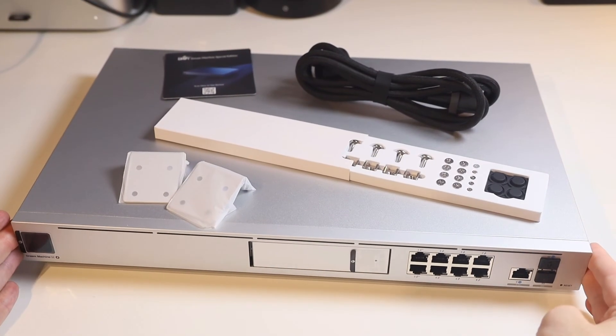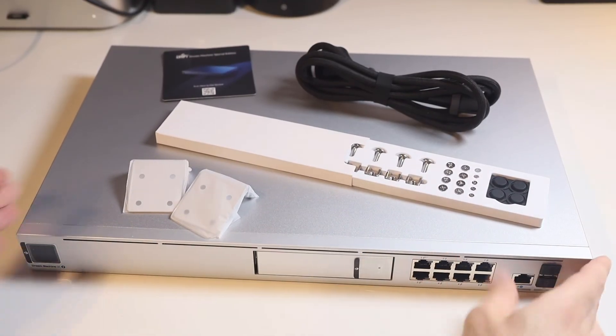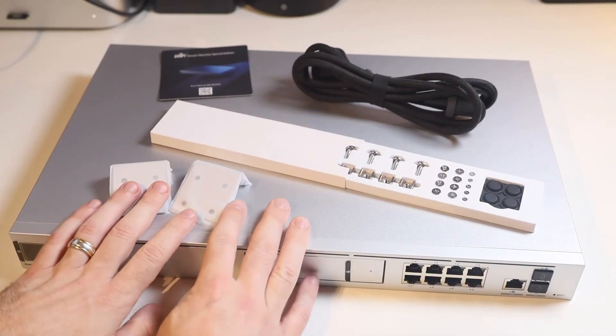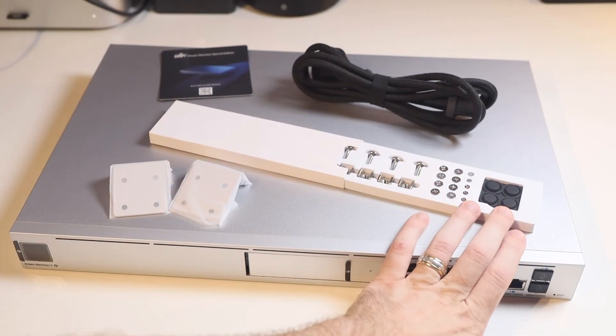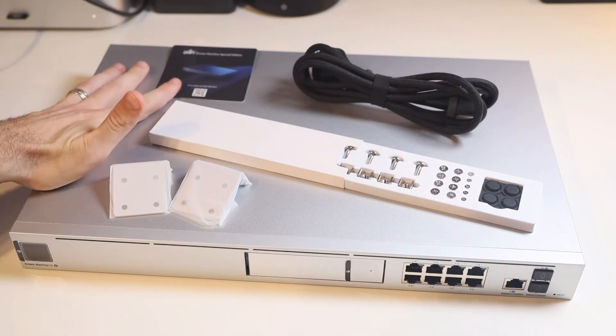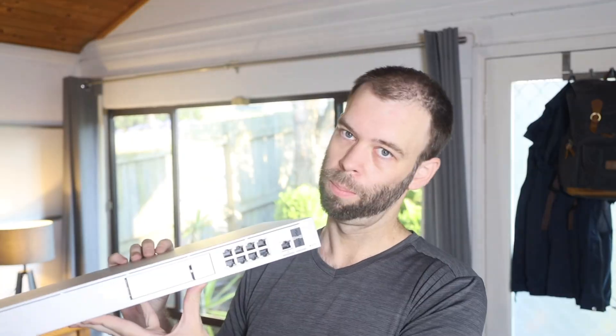That is the Ubiquiti Unify Dream Machine Special Edition, or UDM SE, and everything that comes in the box: the Dream Machine itself, rack mounting kit, hard drive screws, rubber feet, power cable, and the quick-start QR code card. For more information and pricing, check out the affiliate links in the description. Give this video a thumbs up and subscribe for more videos, including how to set up the rack mounting kit and mount this in a rack. Hope you found this helpful — have an awesome one and I'll catch you next time!